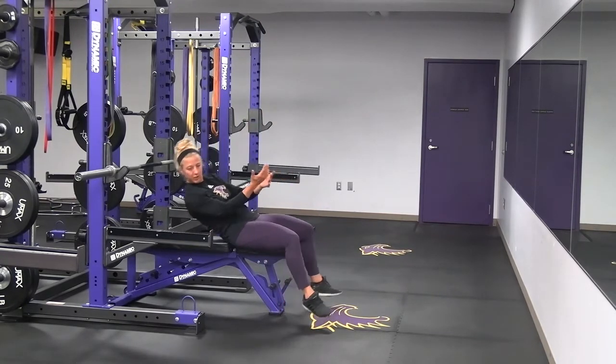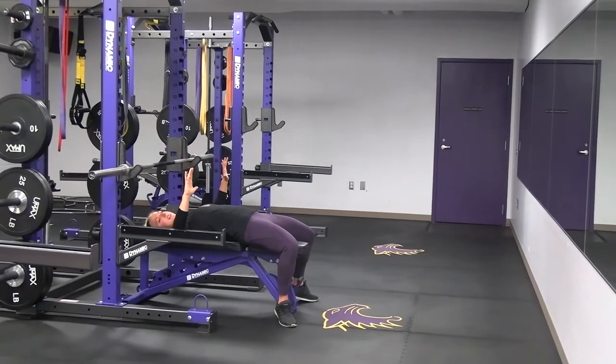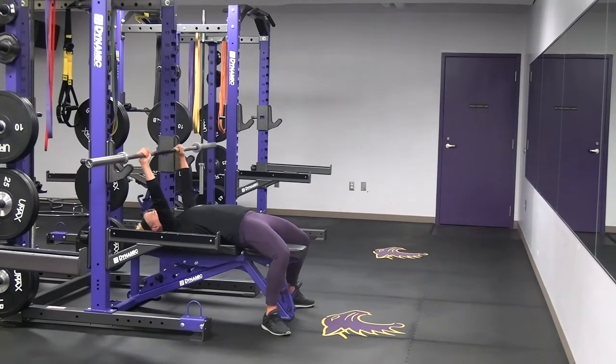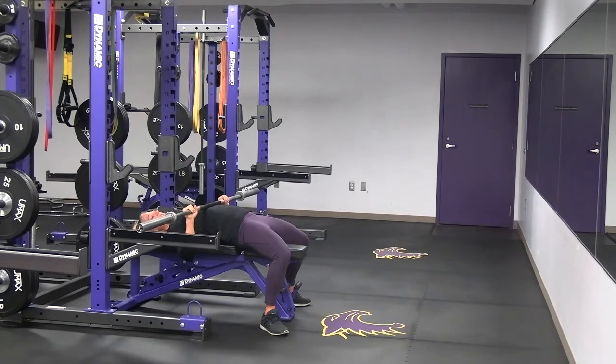For your setup, feet on the floor, your eyesight should be pretty much in line with that bar. Hands are going to be about a thumb position out, so your wrists are right in line over your elbows. You're going to lift the bar up off the rack, staying nice and tight. Bring that bar down nice and controlled in a straight line to about mid-chest — the bottom of your chest — which is the target you want to aim for. Wrist staying over elbows, elbows staying in at that 45 degrees.